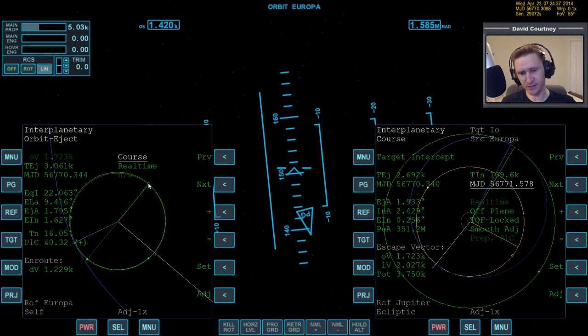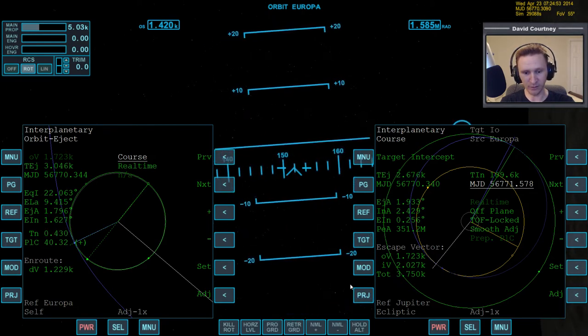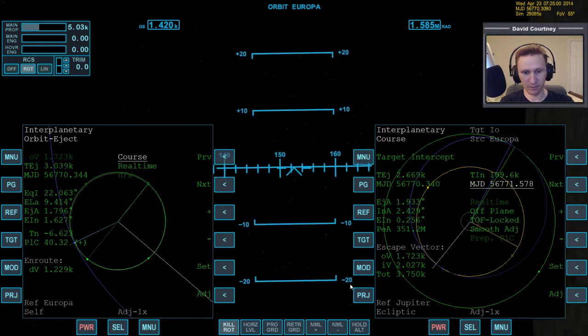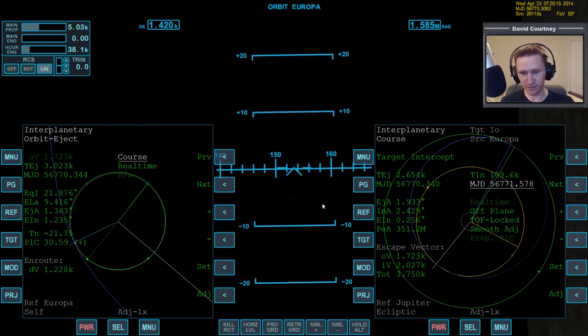Unfortunately, these boxes — when it's not filled in, it means one node, and when it is filled in, it means the other. I need to have some paper next to me because I can never remember which is which. I'm going to bring the vessel to a level position. If I translate up — I need to switch to translation first. Now I can just use the hover engines, and you can see the EIN coming down. So if it's not filled in, then it's descending node.